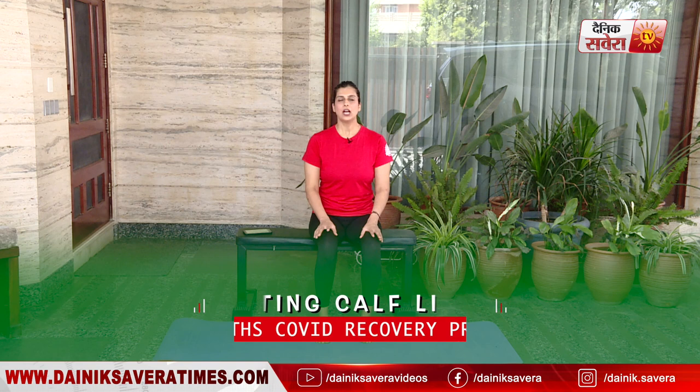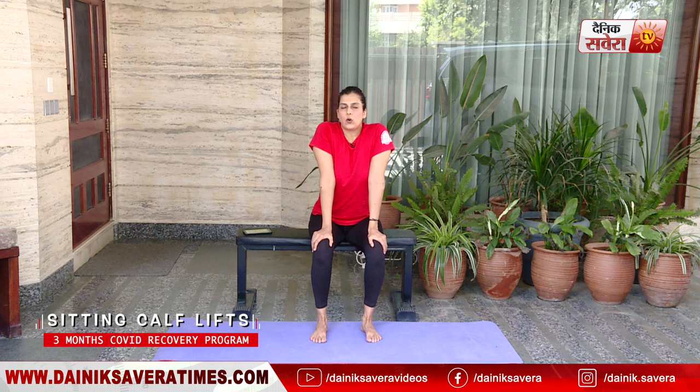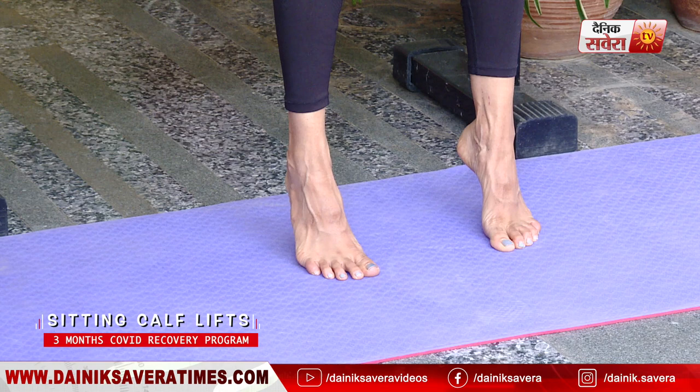Up next guys is sitting calf lifts. Go ahead and put your hands on your knees, leaning forward putting weight onto your knees. Breathe in as you lift your heels up, breathe out as you drop them down.